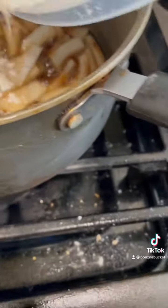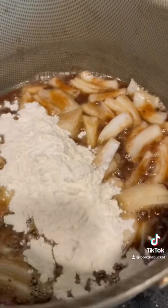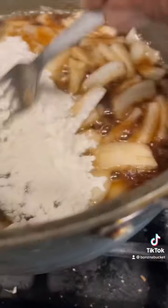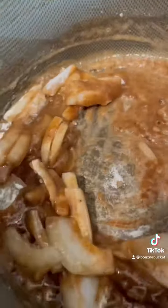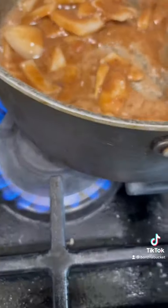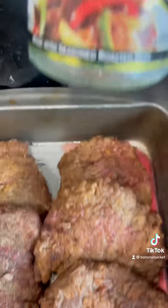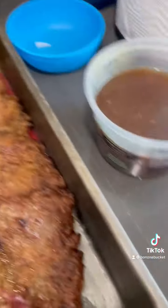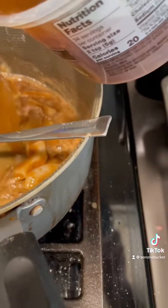We're going to add that flour right to that ring there. We're going to let that cook out for a minute, then I'm going to take a little bit of my beef bouillon, which I've diluted, and we're going to pour that right over in that ring there.